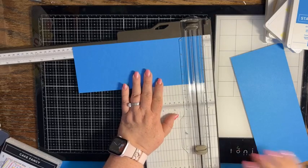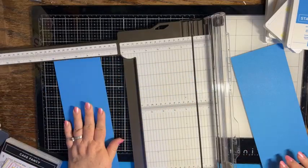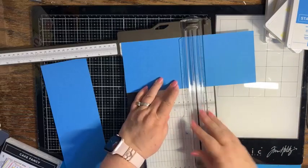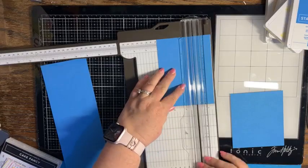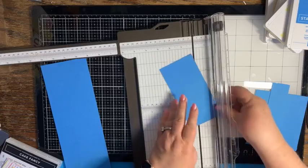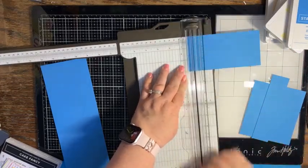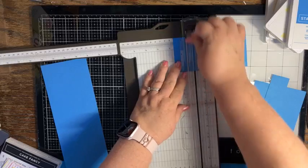If you're not familiar with your eighths, it's the second little tick line. I also need another piece of Azure Afternoon that is six inches by three inches, and we're going to score that on the six inch side at one and five eighths — that's two ticks past the half inch.